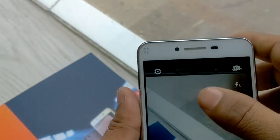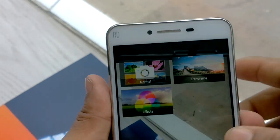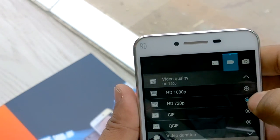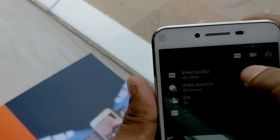Now let's quickly check the camera. Inside the camera there are modes like normal, panorama, and effects. There are also various settings available, and you can record full HD 1080p video through this device.